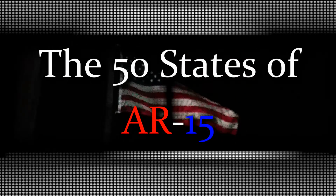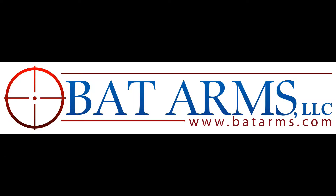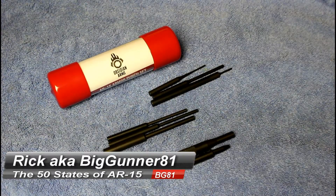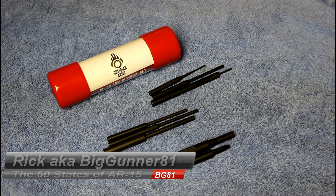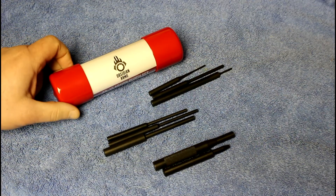You're watching the 50 States of AR-15 on Big Gunner 81, brought to you by BATArms.com. Welcome everyone to the 50 States of the AR-15 project. I'm your host Rick, aka BigGunner81, and today I want to show off a little accessory — a tool, actually. If you're building your AR-15 yourself, you're going to want a nice tool set, and one of the components of that tool set should be a nice punch set.